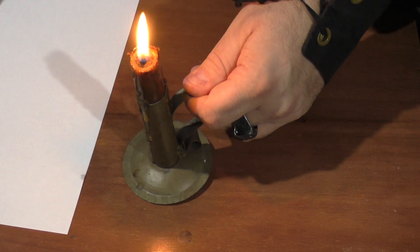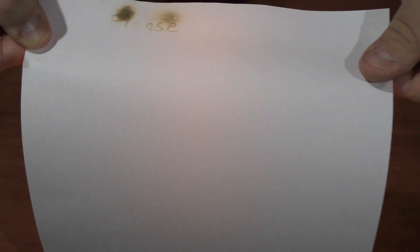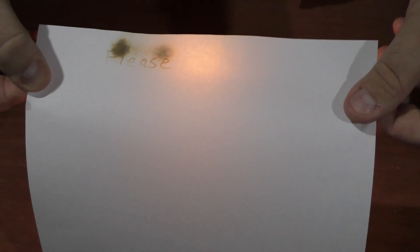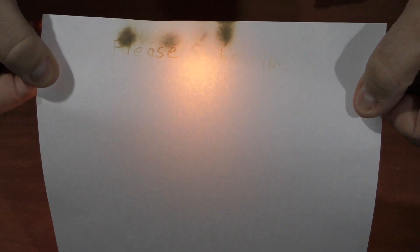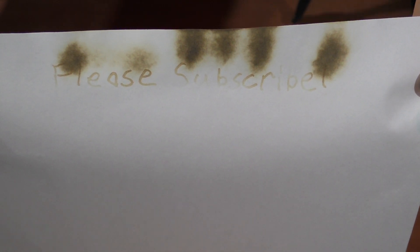Now we're going to reveal the secret message. You're going to need a source of heat — whether that's an open flame or otherwise — and you just bring the paper closer to the flame until the message reveals itself. But you don't want the paper to catch on fire, so you have to be really careful how you do this.